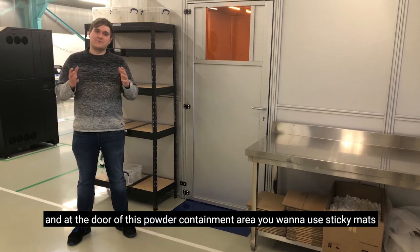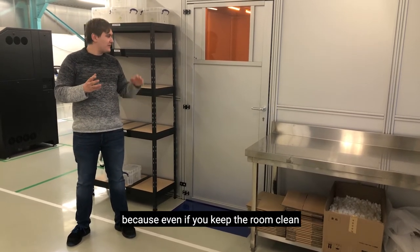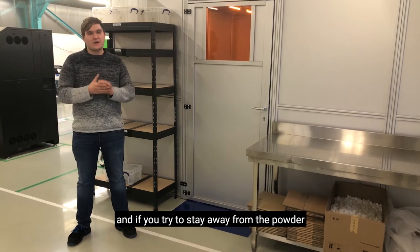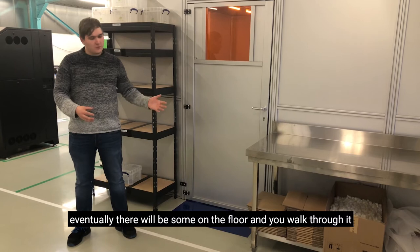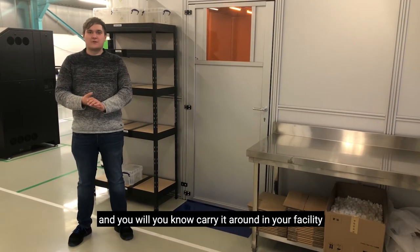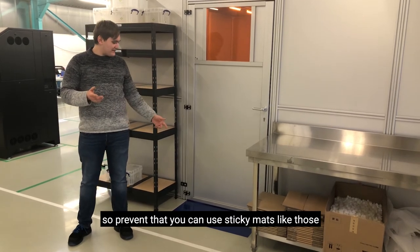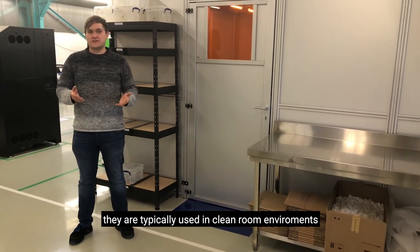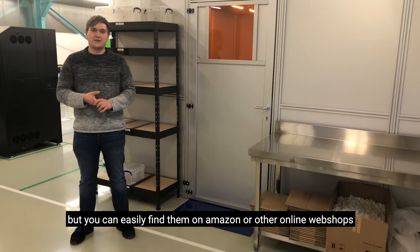And at the door of this powder containment area, you want to use sticky mats, because even if you keep the room clean and if you try to stay away from the powder, eventually there will be some on the floor. You will walk through it and you will carry it around in your facility. To prevent that, you can use sticky mats like those. They are typically used in clean room environments, but you can easily find them on Amazon or other online web shops.